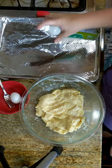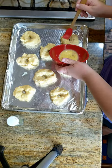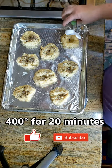Spray your pan. Grab your last egg for the egg wash. When they're all seasoned, put it in the oven at 400 degrees for about 20 minutes.